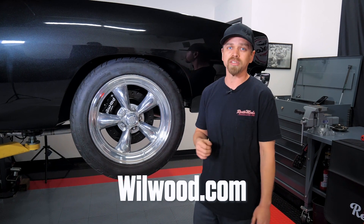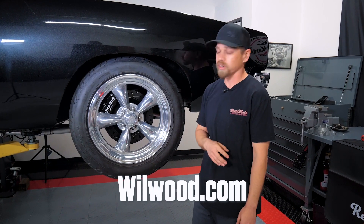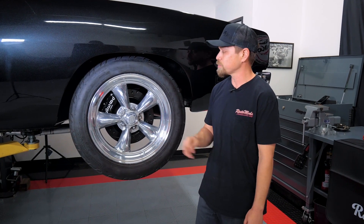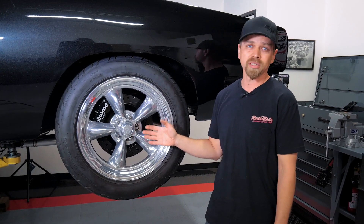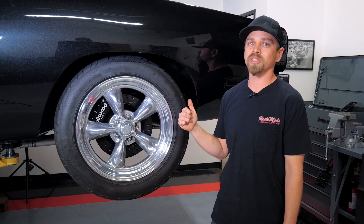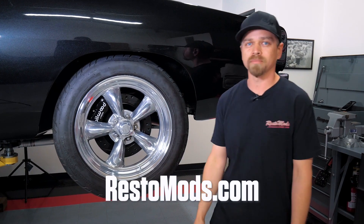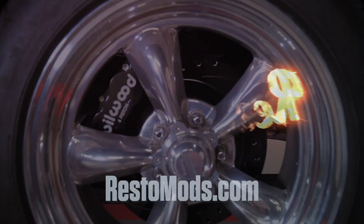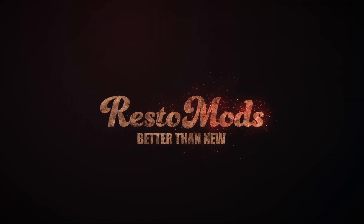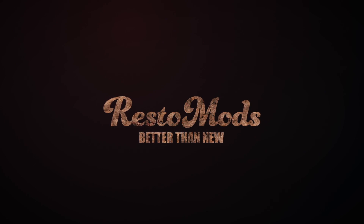They have all kinds of applications and they're real thorough with their instructions — something simple, but a big difference it's gonna make in your car. Hope you guys like it. As always, get entered to win this 69 Dodge Charger at Restomods.com. We'll see you next time.